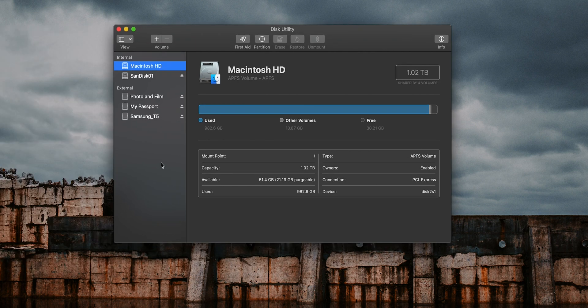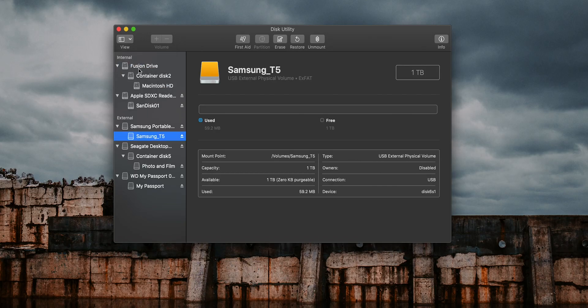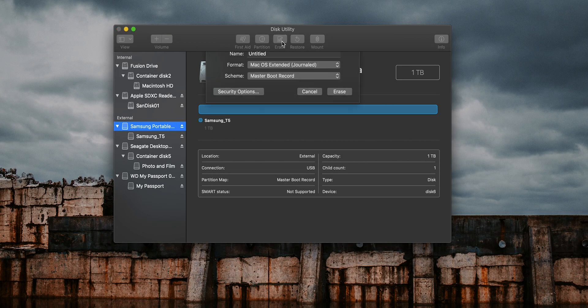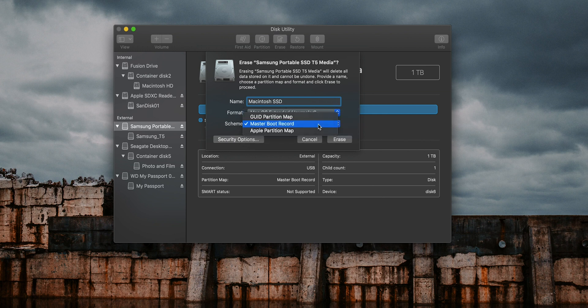On the left-hand side you're going to see a basic view of the drives that are connected. Click View and show all devices — that's going to show absolutely everything, all the partitions, the whole thing. Select the root of your Samsung Portable T5 drive and hit Erase. On the next window, give it a name — I'm going with 'Macintosh SSD'. The Fusion drive is labelled HD, this is SSD. The format you want is the default: Mac Extended Journaled, and select GUID Partition Map. Hit Erase and your drive will be ready for the install.